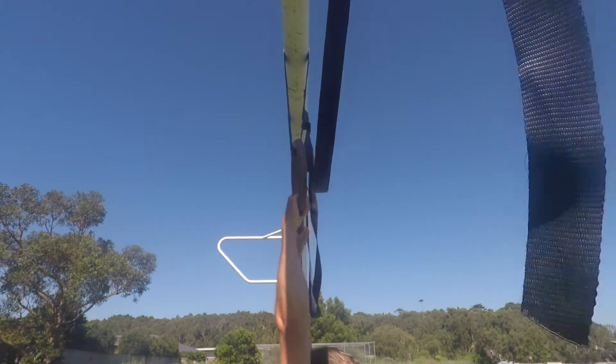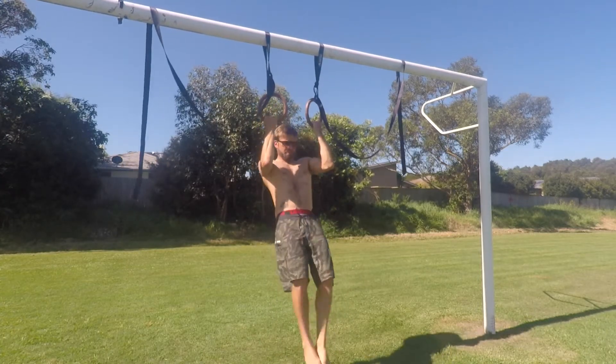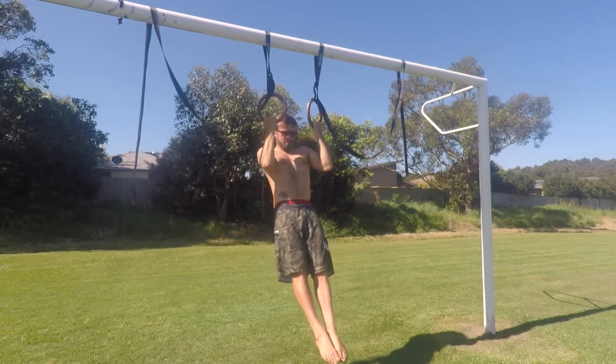As you pull to the top of the movement change the body into a hollow body position. Point the toes, push the heels and knees together and contract your glutes. Make sure you are not piking at the hips.